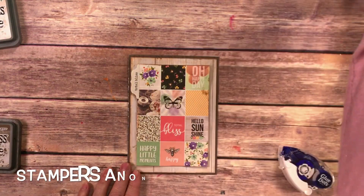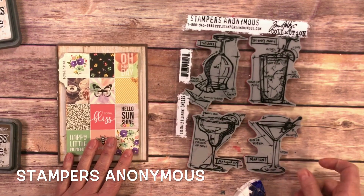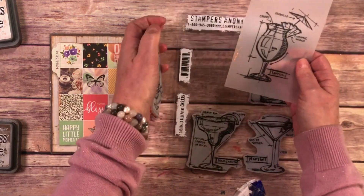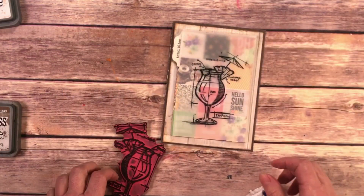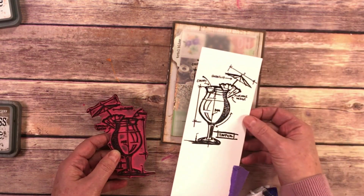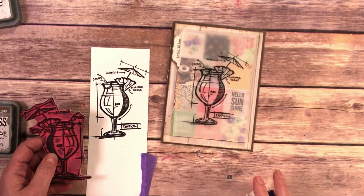We're going to add a really fun Stampers Anonymous cocktail to the top of this card. What I did first was I took the tropical drink stamp and stamped it on some vellum. Then we're going to stamp this again on some cardstock, and we're going to color it, fussy cut it, and lay it on top. So this has many layers and lots of fun.